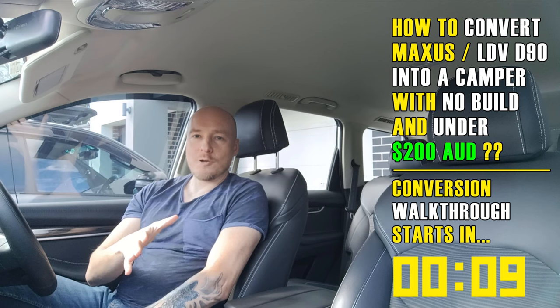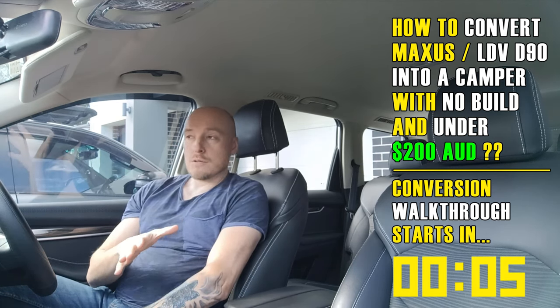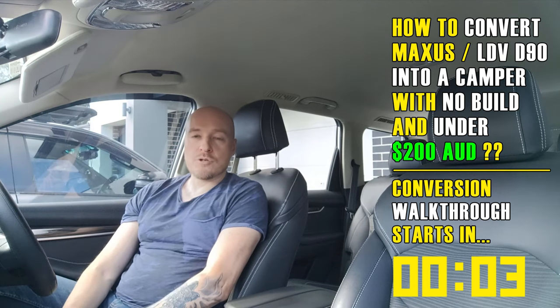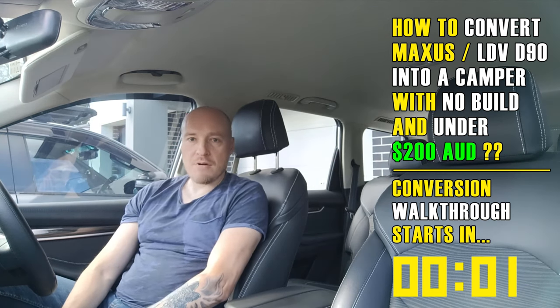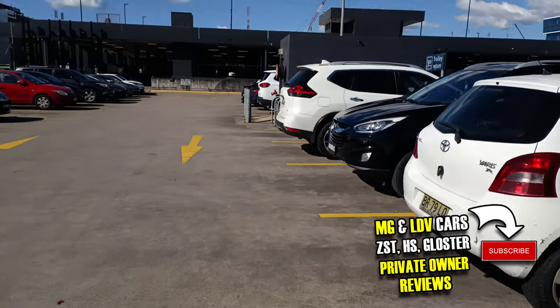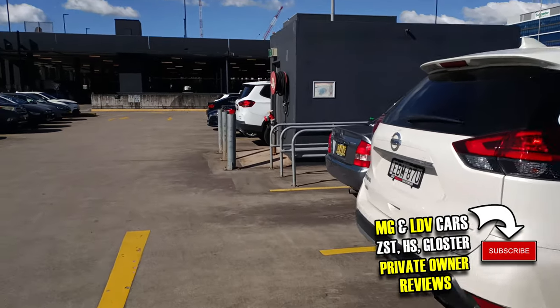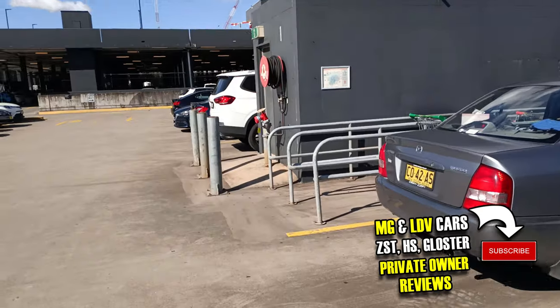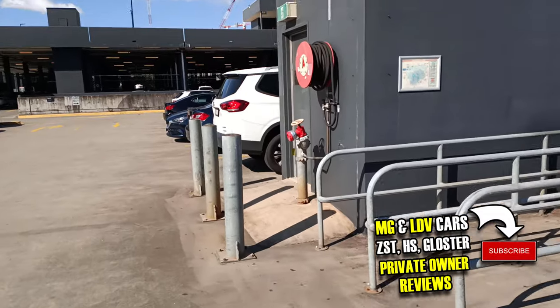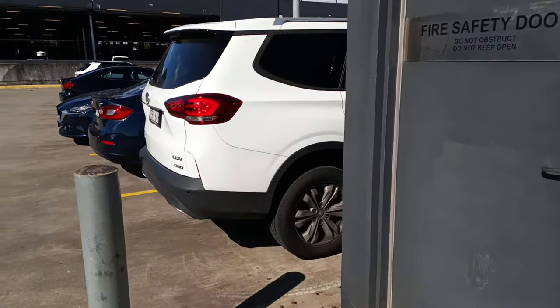If you're still with me, thank you — give the video a like. This whole no-build conversion will cost you under 200 Australian dollars, which is very cheap. There are two main points to address: first, you need something to sleep on, and second, you need good cover from light and prying eyes since you might be parked in urban areas.